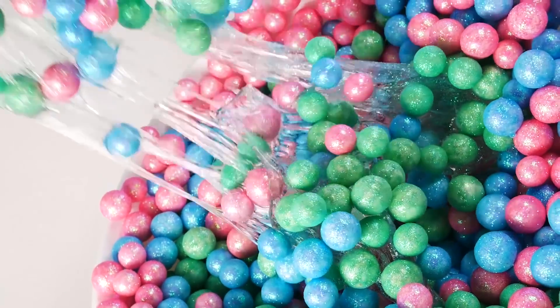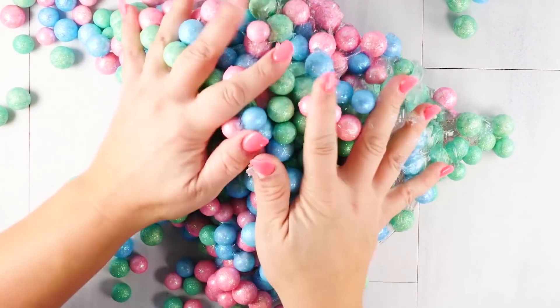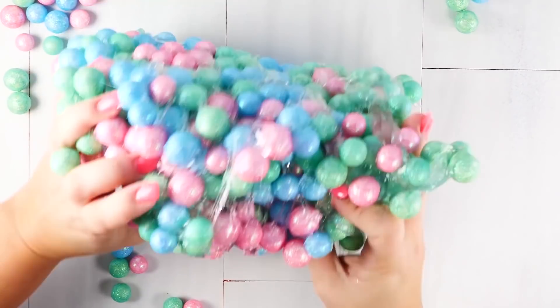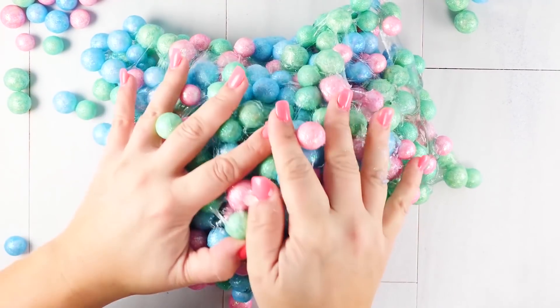You can see the clear slime being pulled up with those styrofoam balls in it. This one got so big — it held so many styrofoam balls, it was again hard to hold because it is huge. I need bigger hands!